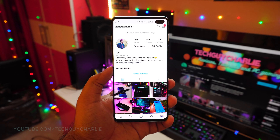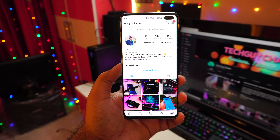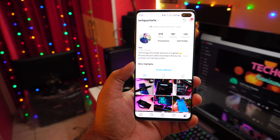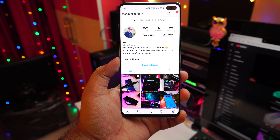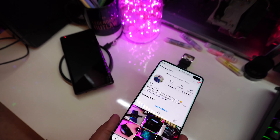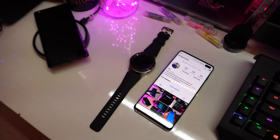That brings us to the end of this video. I hope you enjoyed it and that this video gives you a little insight into how the Wireless PowerShare feature works and how you should actually charge another smartphone. If you like my content, please press the like button — it helps a lot. Do consider subscribing and following me on Instagram; all the links are down in the video description. Thank you for watching and stay tuned for more videos on the Galaxy S10 Plus.